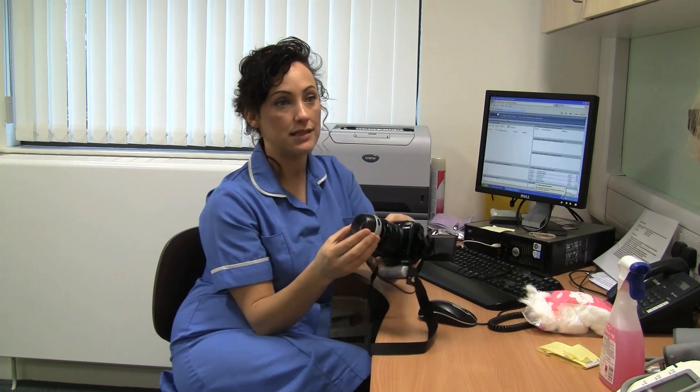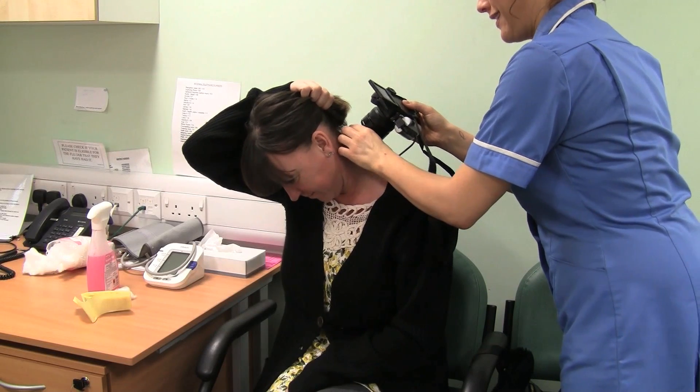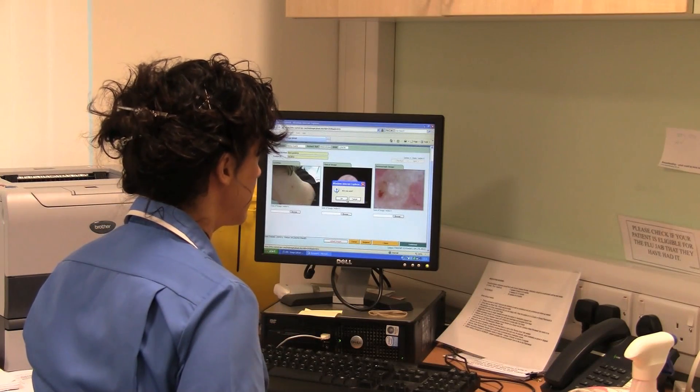This lens is applied to the person's skin where the skin lesion is. I touch the skin with this lens and then do a real close-up shot of the skin lesion, which looks 2mm below the skin. Then I upload the pictures onto the Mole Clinic's website.